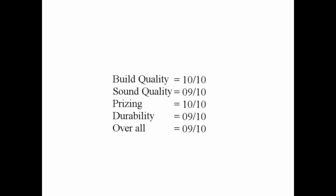Please find the ratings of this product. I am giving 9 out of 10 for this particular product, because comparing to this price tag and the quality of the headphone, this is the best which you can get from the market.